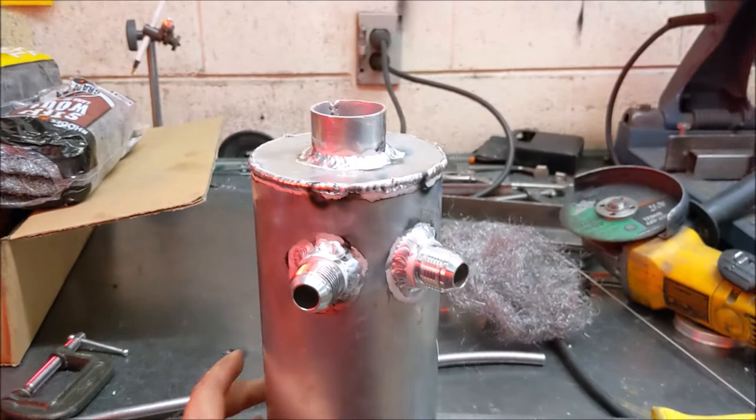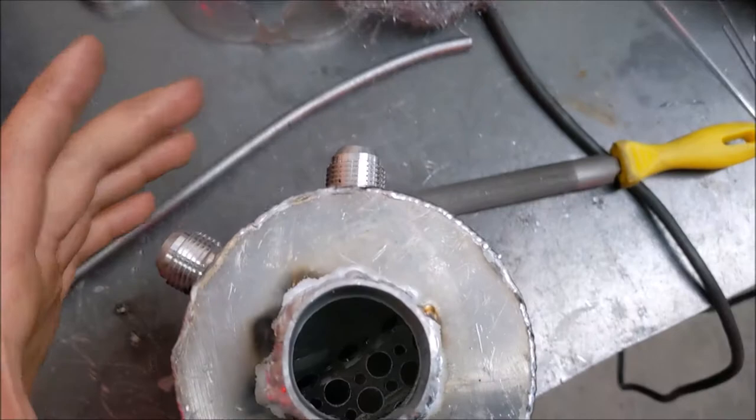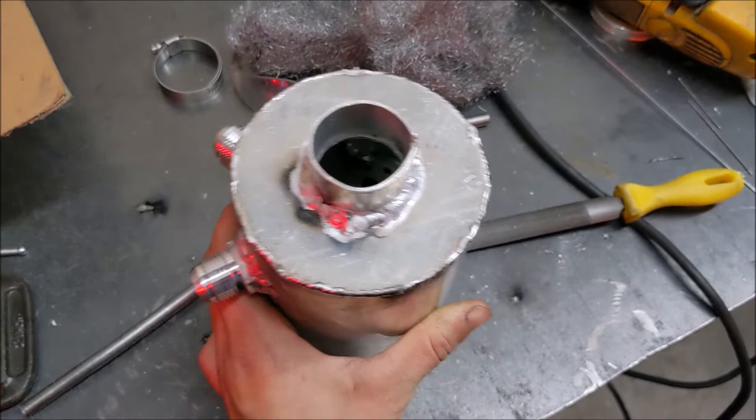I went ahead and welded the top on too — again not pretty. I needed an inch-and-a-half pipe but only had two-inch, so I had to cut it down and bend it into shape. You can see the baffling in there — one side has baffles with a lot of holes and the other side is flat with no holes. That's where the transition from the angle to flat happens, and I'm going to pack that section with steel wool.